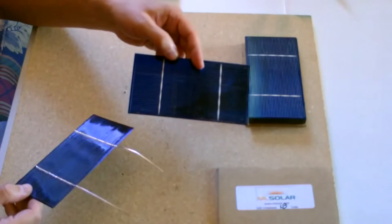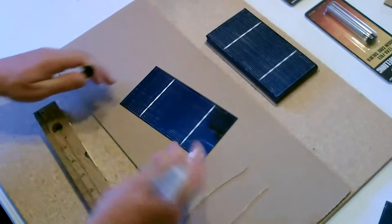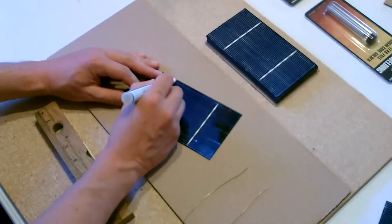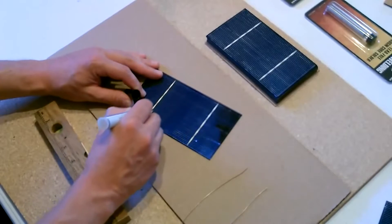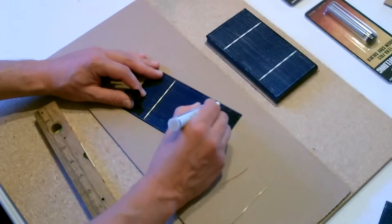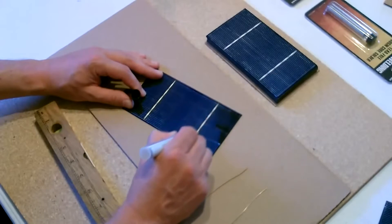Here's the cell without the tabbing. Now the first step in tabbing this: take a flux pen, a Rosin flux pen, and run it up and down the white line on the front of the panel. These white lines are the negative terminals of the solar cell — think of it as like a little mini solar battery.